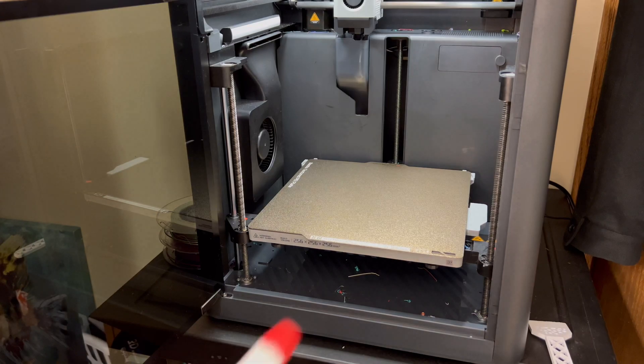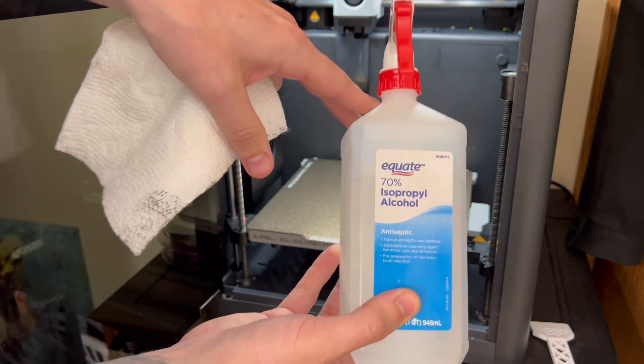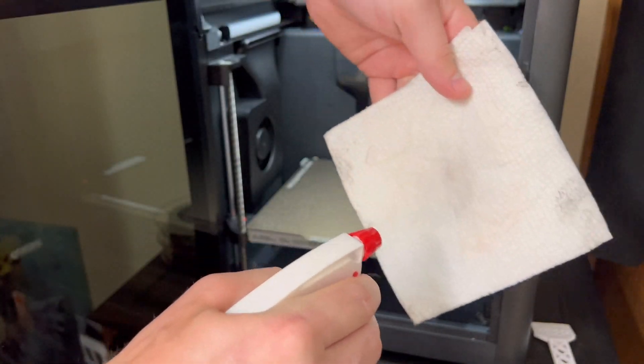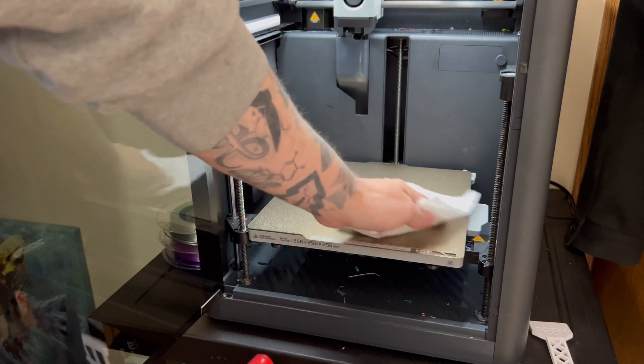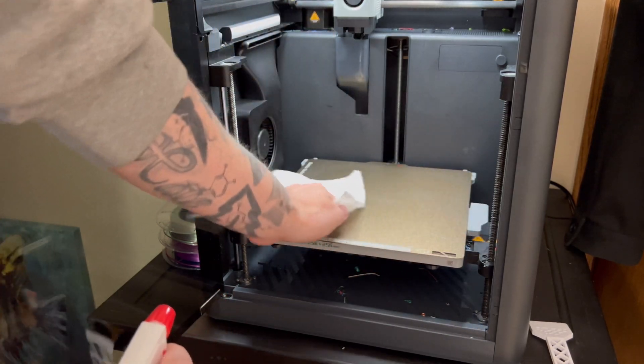The fix I found is cleaning the plate with isopropyl alcohol between every single print. What I do is come in and spray the plate down with isopropyl, and it actually fixed all of my issues with laying that first layer. You have to think to yourself — it could be an adhesion issue and not necessarily a first layer issue.